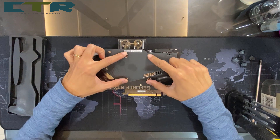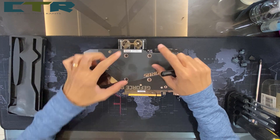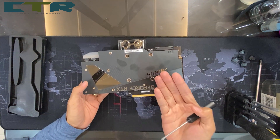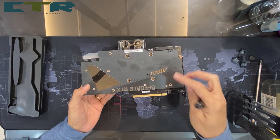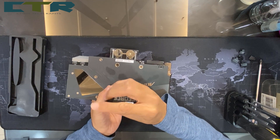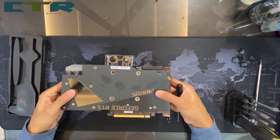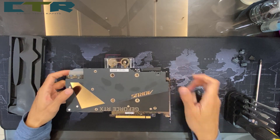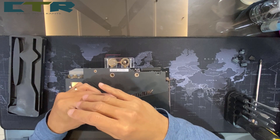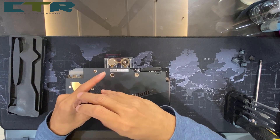Now we're about to remove these four screws here. What you want to do is put some support underneath so that the water block wouldn't simply fall down. I put it on top of something so it's suspended right now.